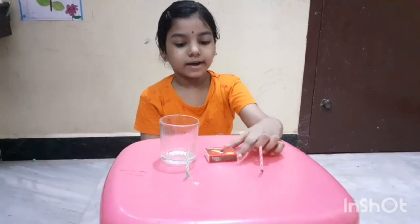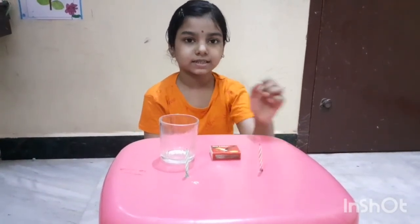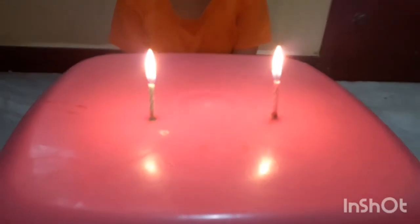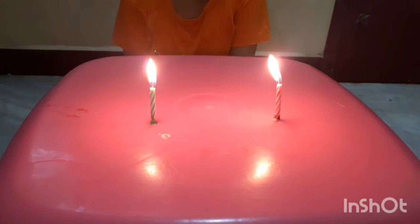First, light the candle with the help of your parents. Now we have two lighted candles. The candles are burning very nicely.